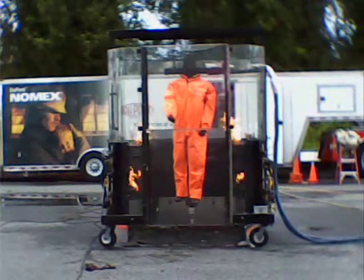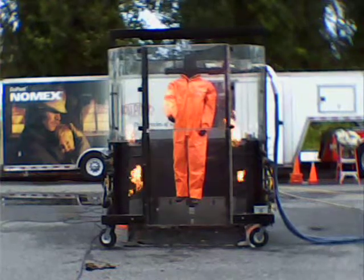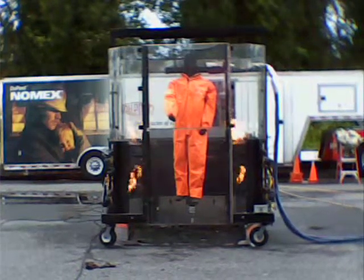All right, looks like we're ready for the last burn of the day in five. Again, this is Tycan Thermo Pro.